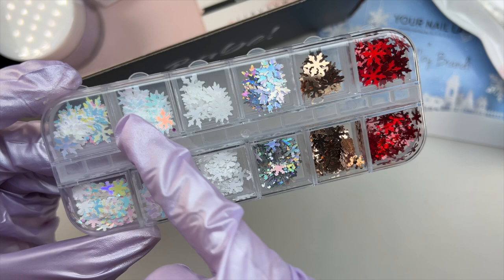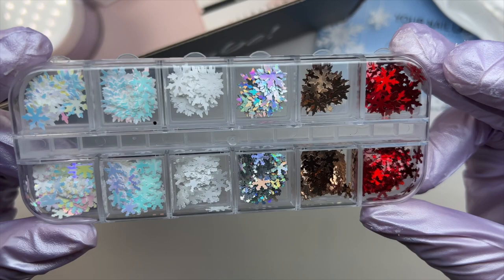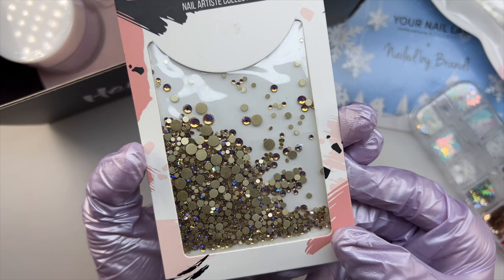The next item is some snowflake glitter sequins in a bunch of different colors. There are also two shapes and sizes — the top row has the larger ones and the bottom row has the smaller ones. I really like these; there are so many things you can do with them. Some have a holographic reflect and some have an iridescent reflect.